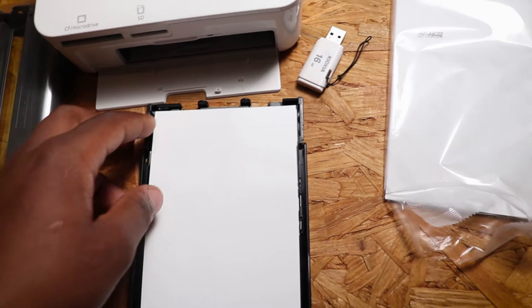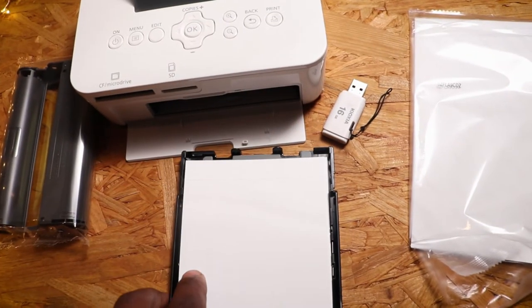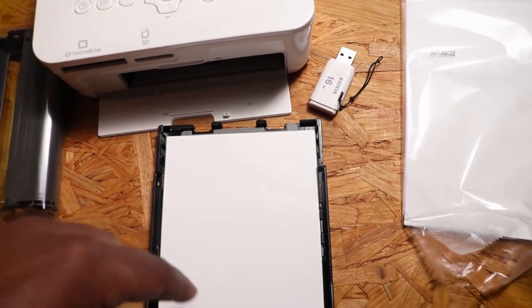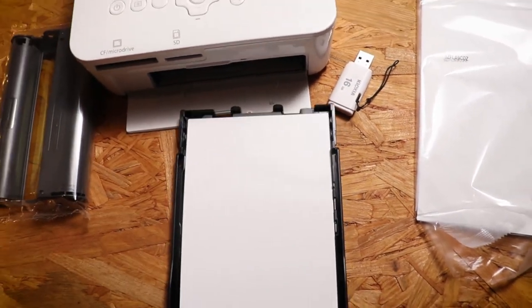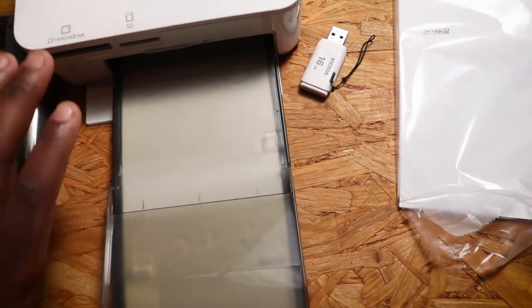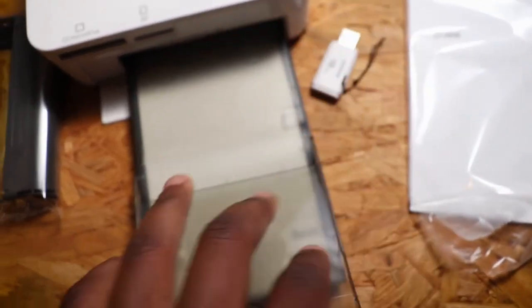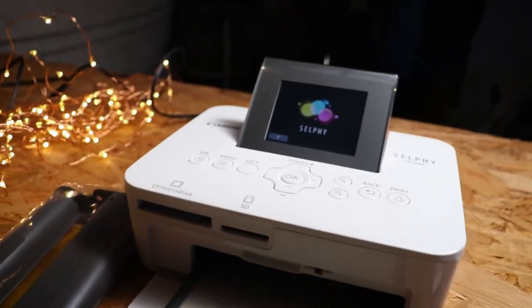Your papers must face up. The back — the Canon-printed side — must face down, and the front must face up. Then you close it and put it in.